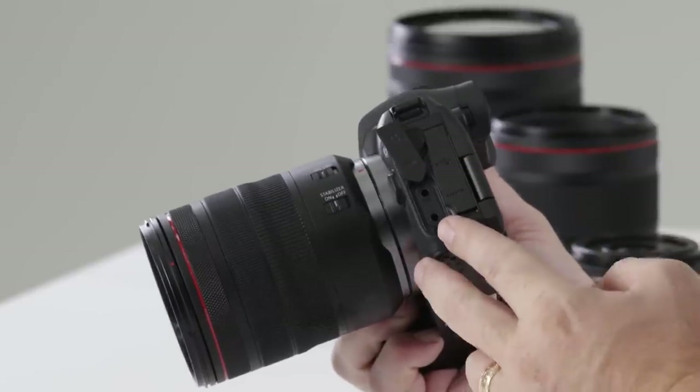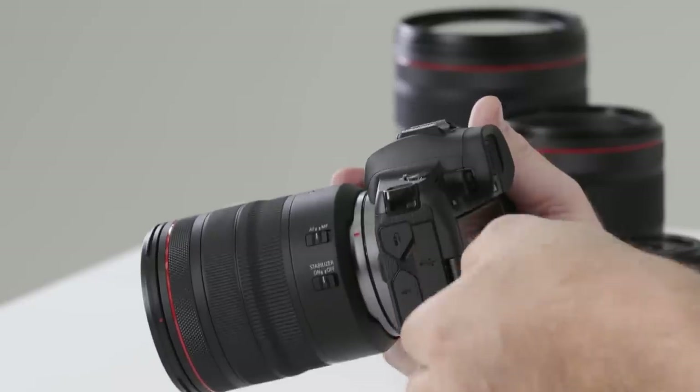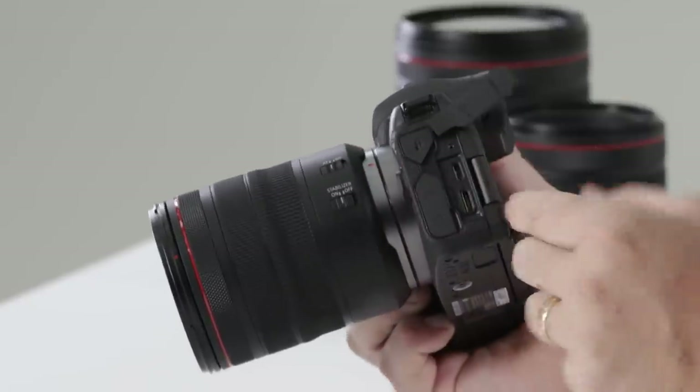For those doing video who want to externally record audio, you can both monitor and record out of the camera at the same time. Just behind there you'll also notice a mini HDMI and USB-C connection.